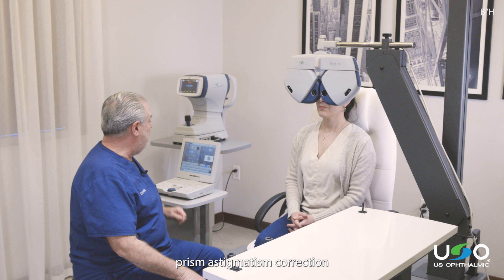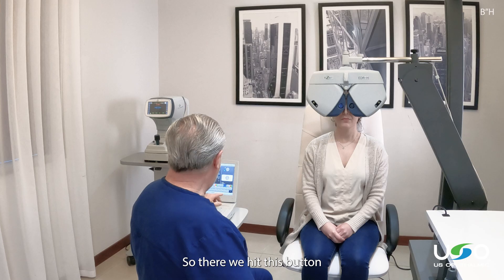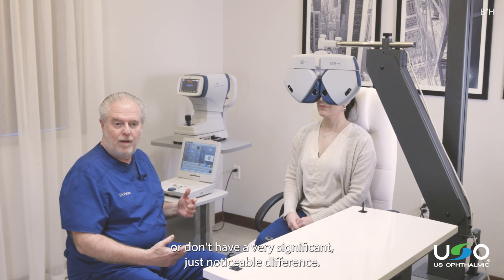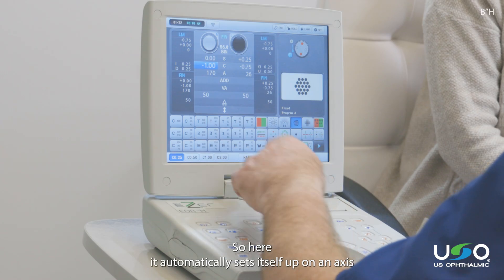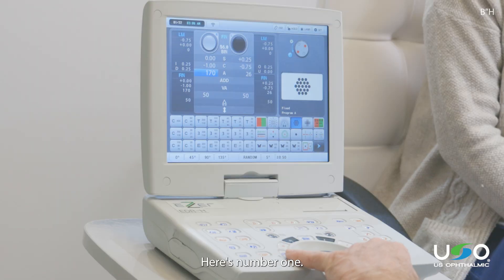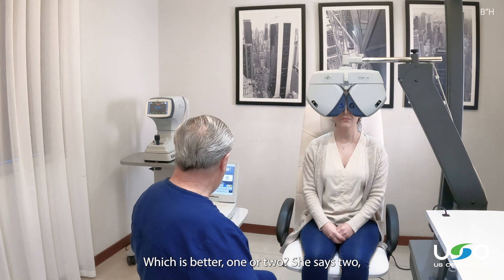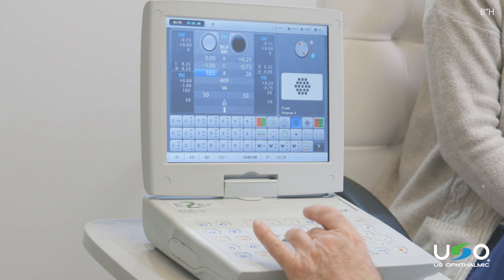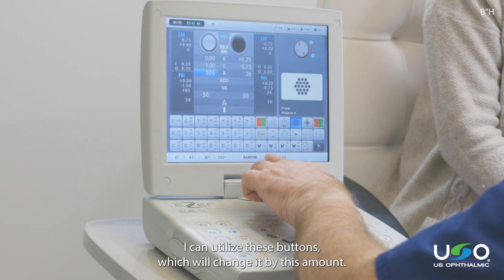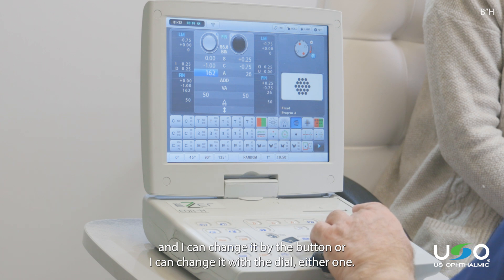The alternative to the split prism astigmatism correction is to utilize a Jackson Cross cylinder. We hit this button and have a choice of plus and minus a quarter or plus and minus a half — useful for patients with low vision or those who don't have a very significant just-noticeable difference. It automatically sets itself up on axis, and we can utilize these two buttons — here's number one, here's number two — to do the traditional Jackson Cross cylinder: which is better, one or two? If she says two, I can either go in that direction with the dial and change my axis, or utilize these buttons to change it by a set amount. We can pick whether we want one or two degree steps, or one of five degrees, and change it by the button or by the dial.